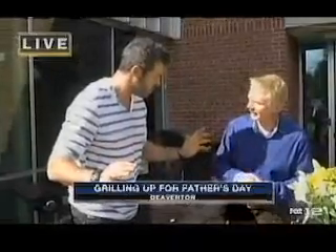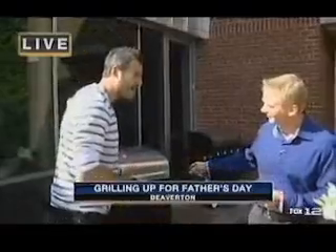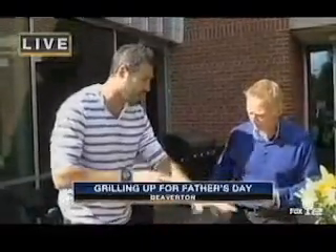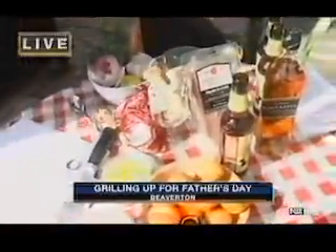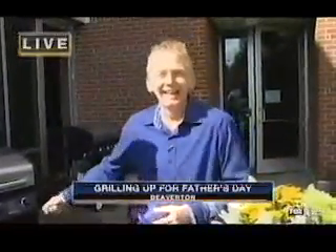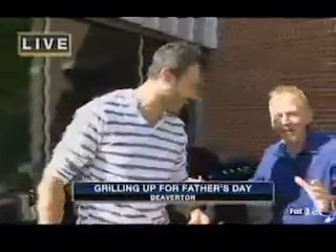Fall off the bone braised short ribs — that's amazing. You don't have to worry when you're on the grill about whether it's ready. We're just going to finish them off the grill and they're going to be fantastic. I've got some awesome pairings to come along with it as well. This is live TV — we don't have any propane. We're getting some — he's coming back right now from the store with the propane.